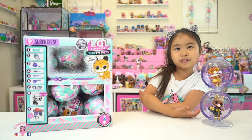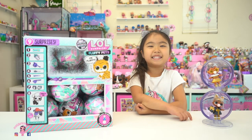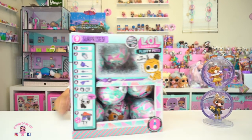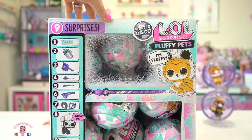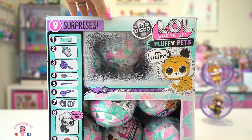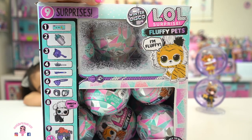Hi friends, welcome back to Sophie's Play Day. What are we opening today, Sophie? Fluffy pets. Yes, we're opening LOL Surprise Fluffy Pets, friends. Oh my goodness, the new Winter Disco. More to our snowman. Woo-hoo.